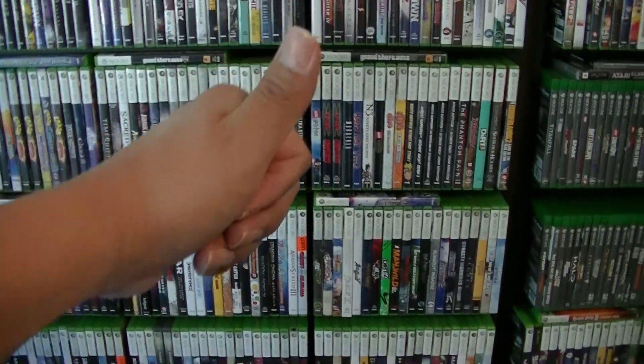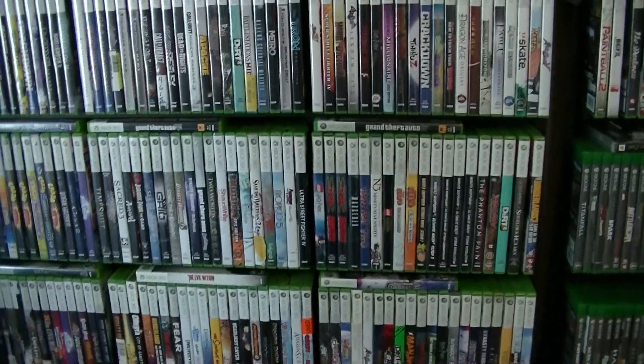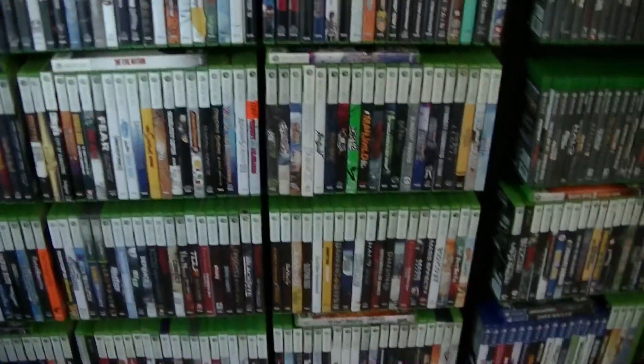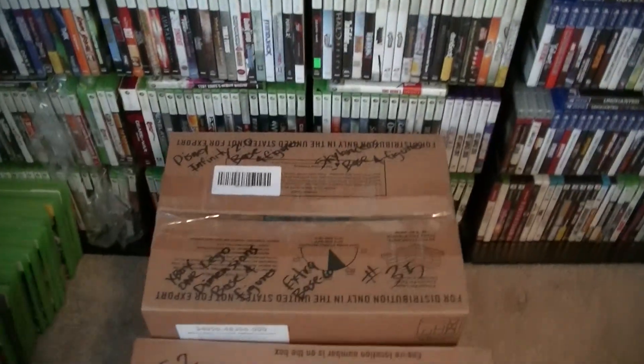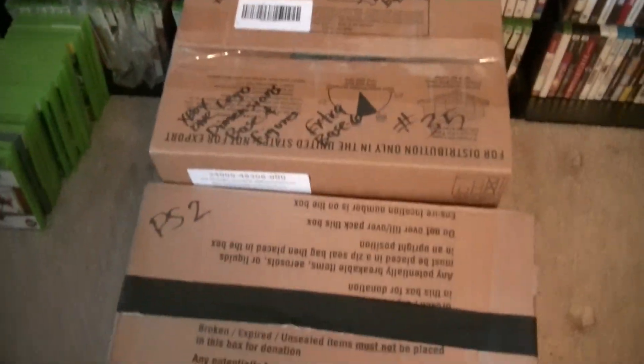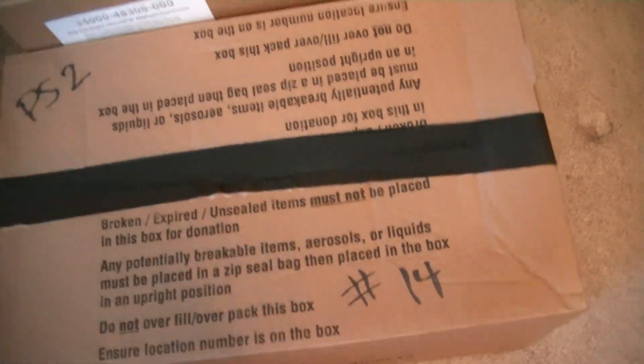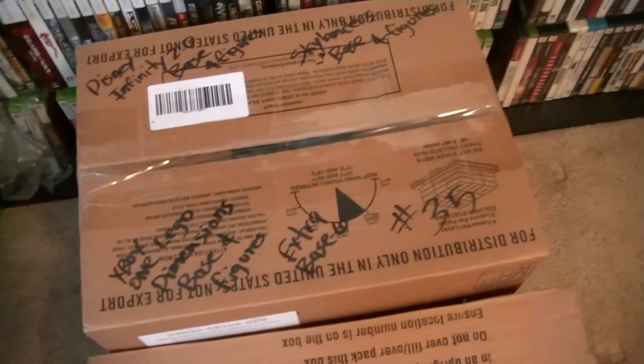Hey, what's going on? Terry Arcade back with a brand new video. In this video I'm basically going to show me unboxing from my storage — I haven't opened them up yet. This is the box I'm going to be opening up — the PS2 — and this is box number 14 from my storage that I haven't got to yet.